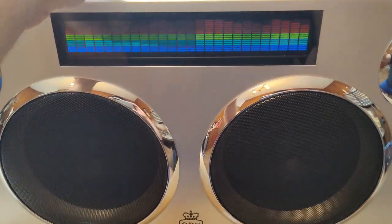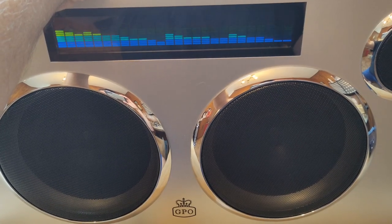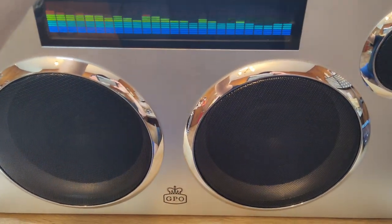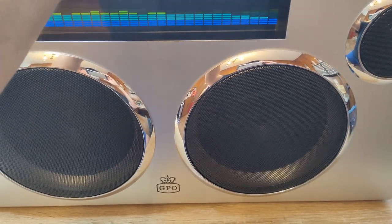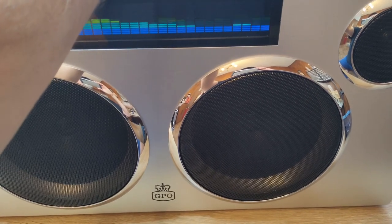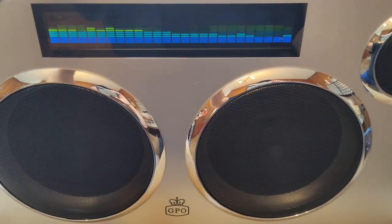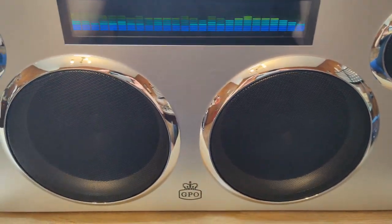Oh, one more thing — let's crank this bad boy. Sounds real good, folks.